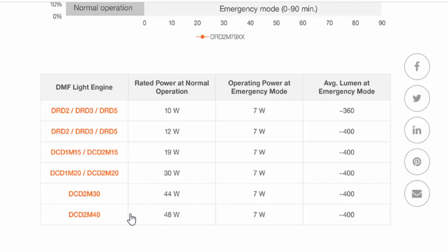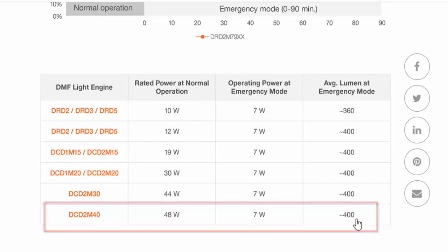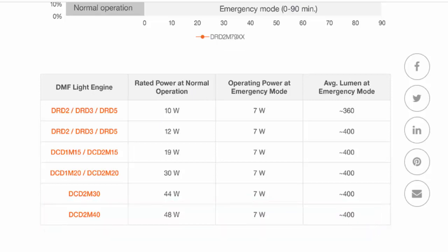For example, if you have a fitting of 48 watts — just look at this table — your original normal operation is 48 watts. You can have an emergency version of this same fitting with only 7 watts to get 400 lumen output.